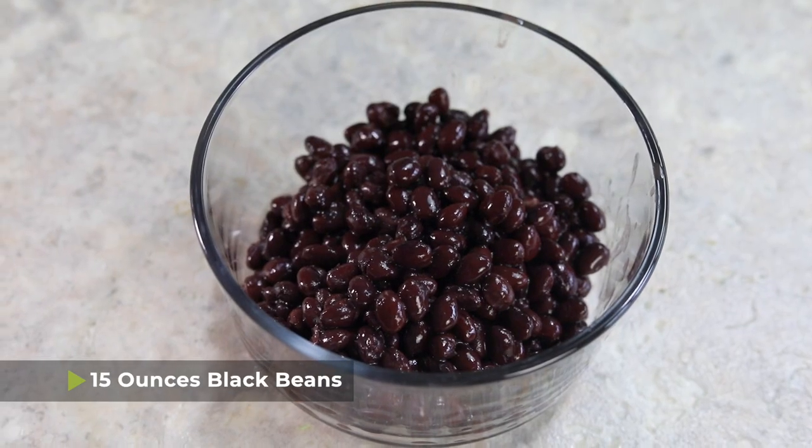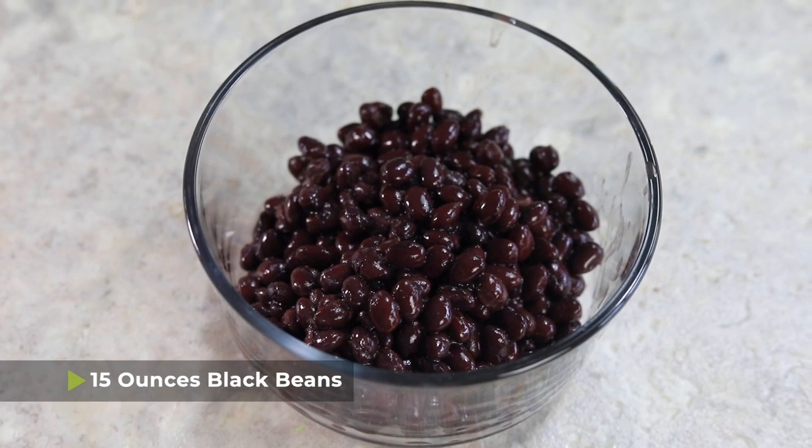I have some leftover rice that we'll be using in a second, but I didn't have any leftover beans, so I opened a 15-ounce can of black beans and I actually drained them and reserved the black bean juice. We're not gonna add that in yet, but that is a requirement — make sure that you drain the black beans and put the juice off to the side.